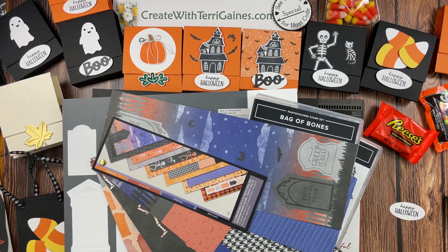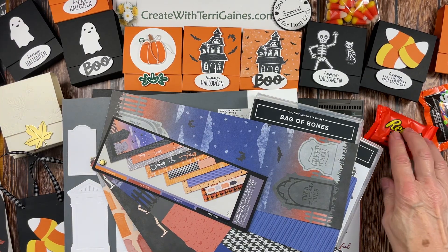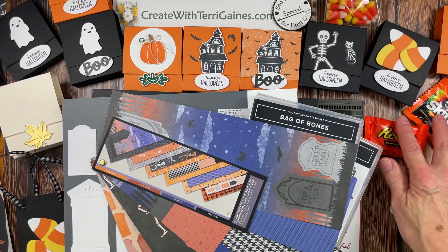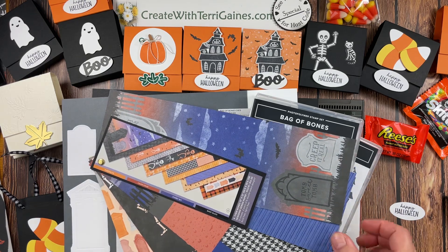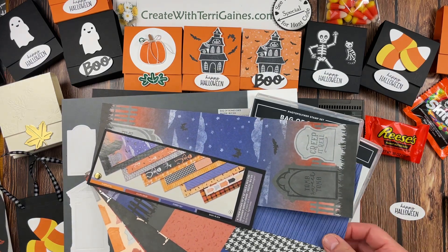Hi friends, it's Tiri Gaines. In this video I'm going to share a fun way to package up your Halloween candy into these cute treat holders. Before I show you how to make the treat holder, I'm going to talk about the product I use to create my samples.